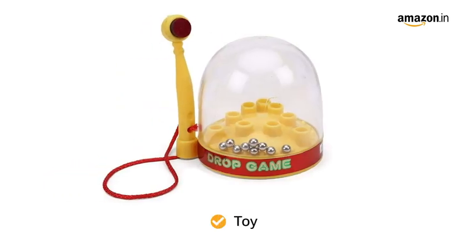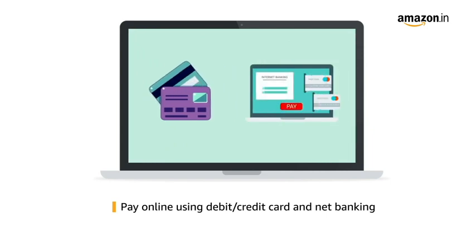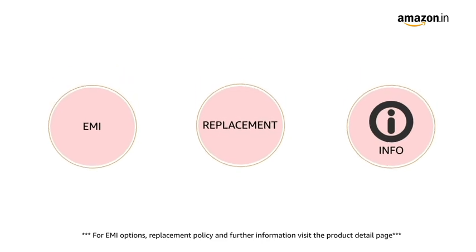Inside the box you will find the toy. Pay online using debit or credit card and net banking. For EMI options, replacement policy and further information, visit the product detail page.